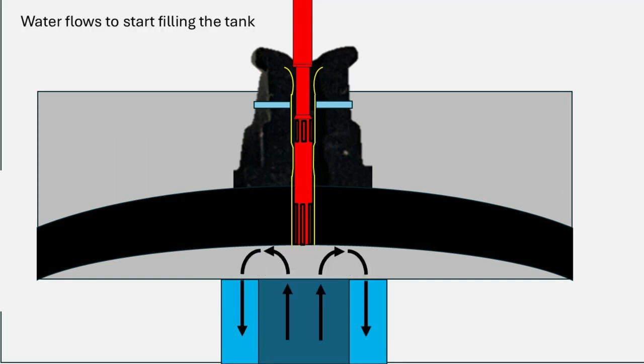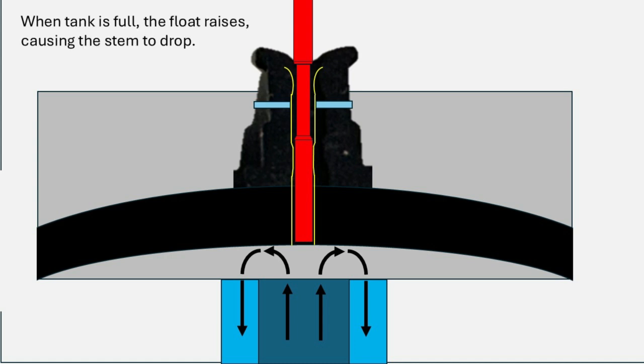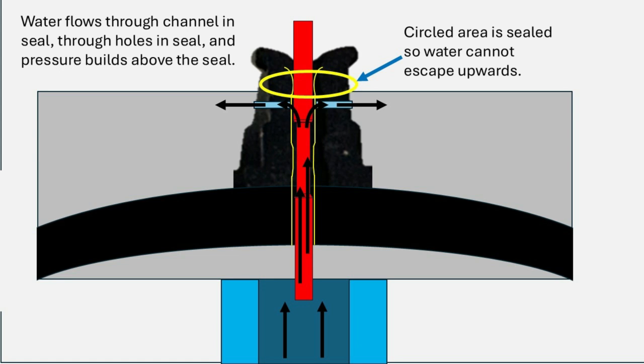As the pressure is relieved, we now have low pressure above the seal, and that allows the pressure below the seal to cause the seal to raise up and allows water to start flowing from the inlet to the outlet — where it starts filling the tank. When the tank fills up, the float rises and causes the stem to drop. With the stem in the down position, the water flow out the top of that channel is now blocked. But as water flows up through the channel, at the bottom the stem is fluted — it has grooves — and this allows water to flow up between the stem and the channel.